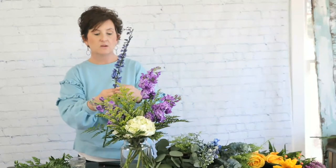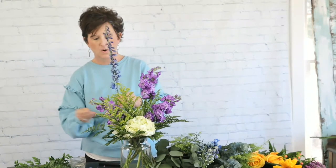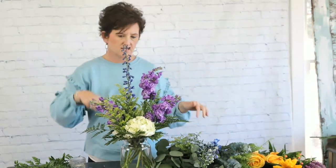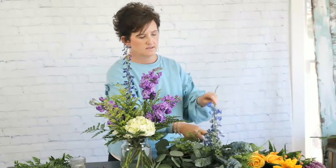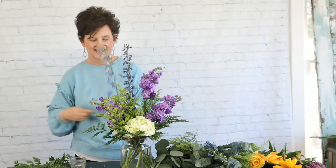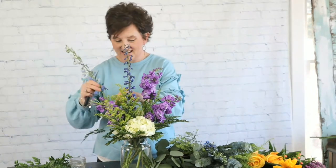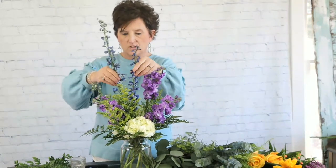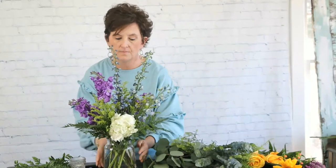Next I'm going to come in with my blue delphinium. Some of these little buds are broken on the bottom so I'm just pulling those off. I'm cutting that stem at an angle and tucking it right into that vase. Ms. Kenda says hello from New Mexico and Ms. Annetta says hello from Ireland — hello, thank you for being here! I'm taking this blue delphinium and tucking it into the vase, and I'll turn this arrangement around so you can see that it's actually pretty on both sides.